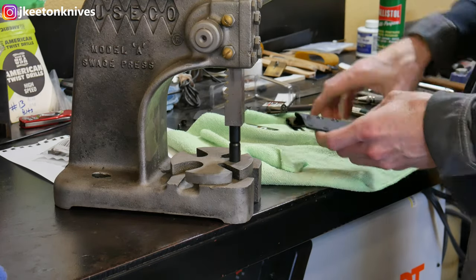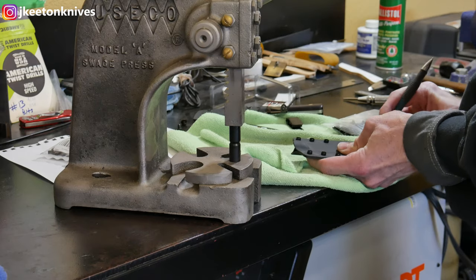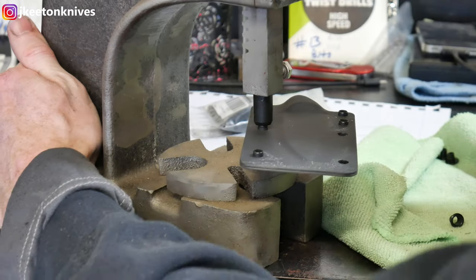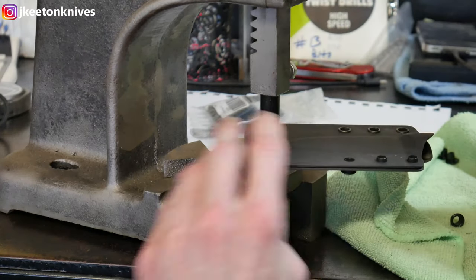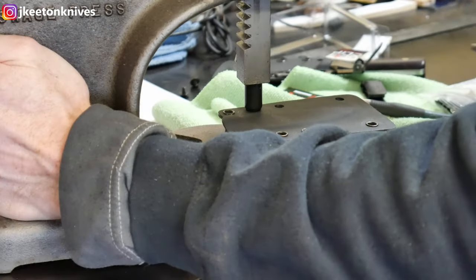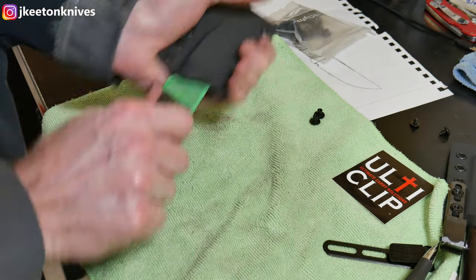I use an arbor press with dies from DIY Holster to set the eyelets. These dies have been awesome — way better than the hand-setting method I was using before. I erase my pencil lines and press in each eyelet to put the sheath together. It's a very painless process. With the hammer method I used to occasionally crush even a good eyelet, but this is essentially foolproof. It would be nice to have the arbor press bolted down, but the fit came out really well.